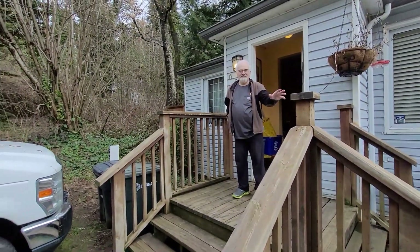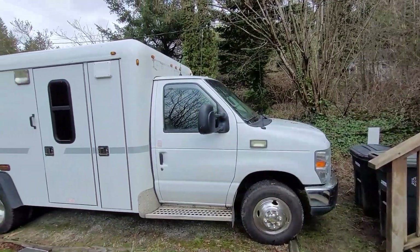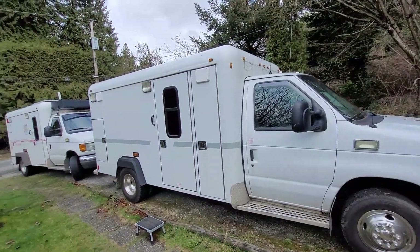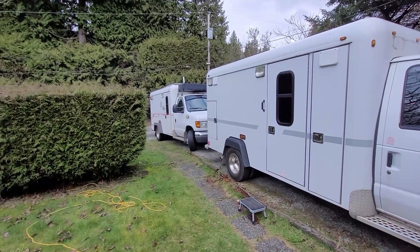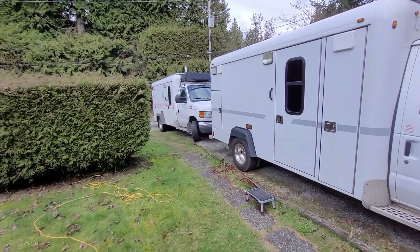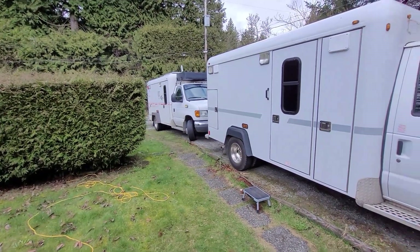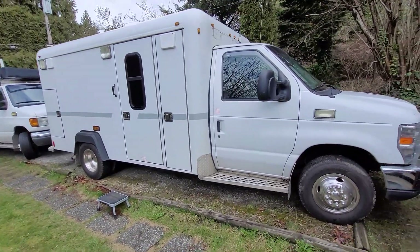I'm back at Gary's. I'm going to work on some electrical on his ambulance. We did some work on his bed in the past and his tray for his fridge freezer. I brought Palliative Care with me. Gary hasn't got a name for his ambulance yet, but I'm hoping he'll come up with one soon, and maybe I'll even make him the name tag to go on his vehicle.